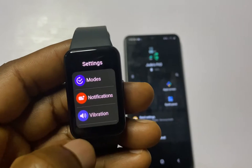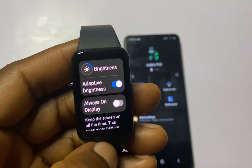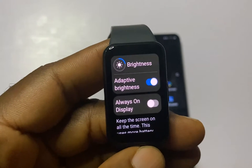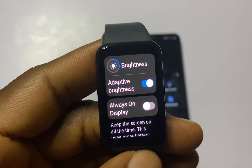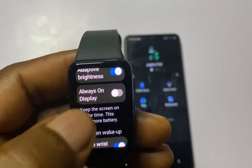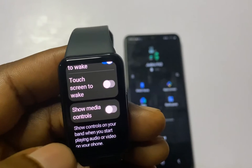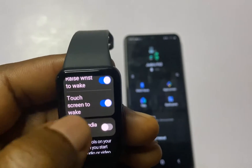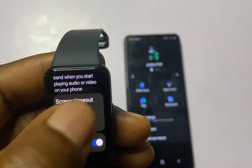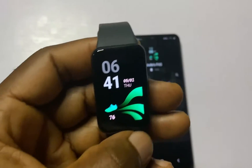If I go to the Settings app and go to Display, from here I can adjust the display brightness. I can also choose to turn on or turn off adaptive brightness. Interestingly, the Galaxy Fit 3 now has an ambient light sensor that automatically regulates the display. Below that we have the Always On Display option, Raise to Wake, and we also have the Touchscreen to Wake option. I'm going to toggle this on. You can choose to customize the screen timeout — I'll leave this at 30 seconds for this video.